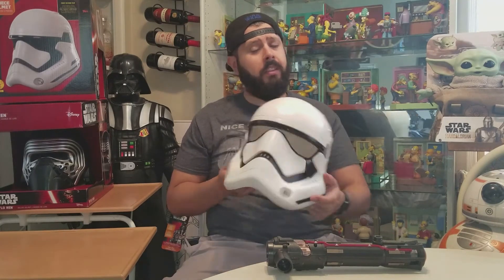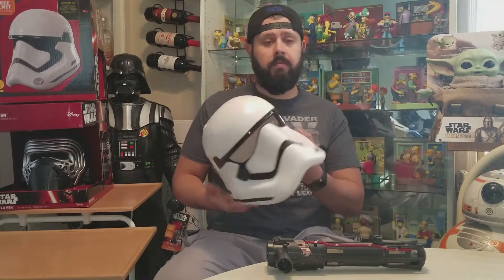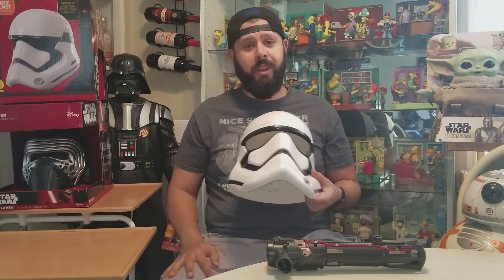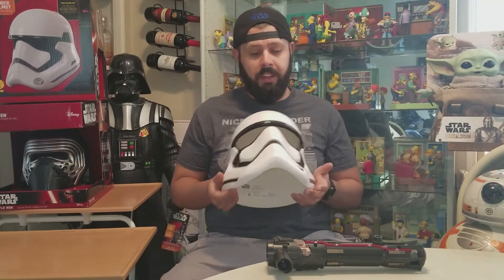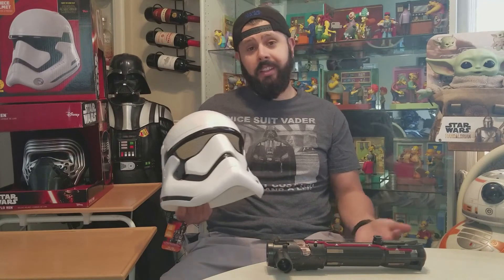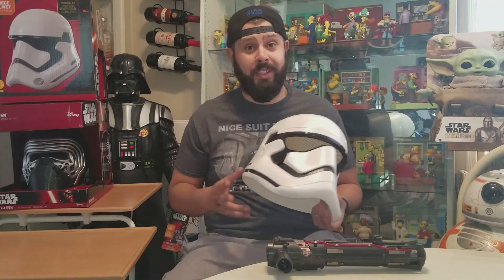Nothing too special about this one, but it does look like a replica from the movie, which is kind of cool. As I mentioned in my Kylo Ren video, I know these last movies weren't that popular, but it's still part of the Star Wars franchise and sometimes you just gotta love it.